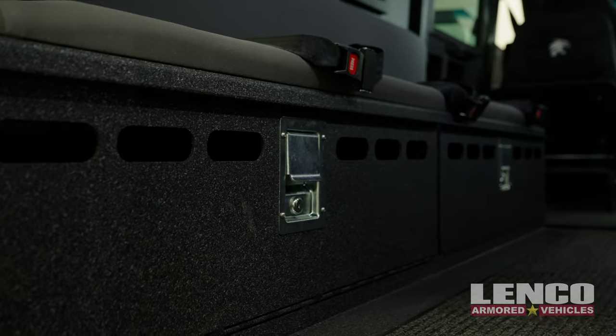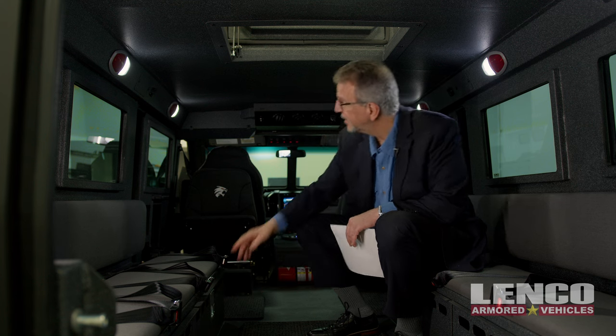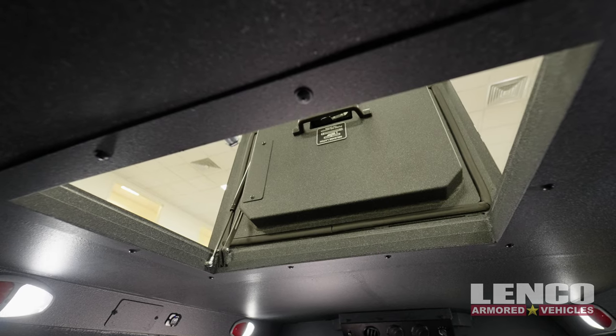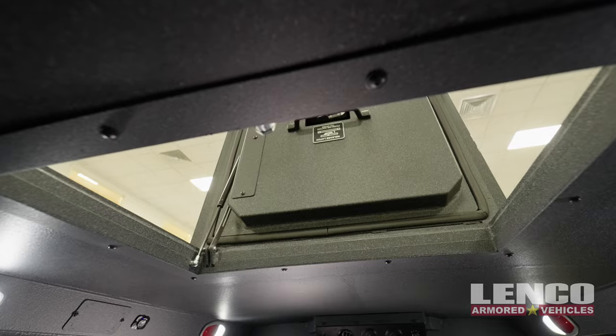The Bearcat tactical SUV may be smaller looking on the outside, but it's got just as much seating capacity on the inside — room for three or four operators on each bench seat, plus cushioned backs and lockable storage areas underneath to keep the vehicle neater and better organized. And of course, you have your emergency escape hatch.